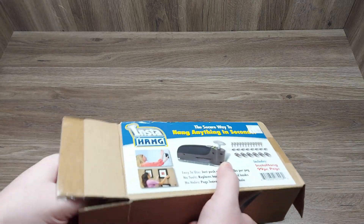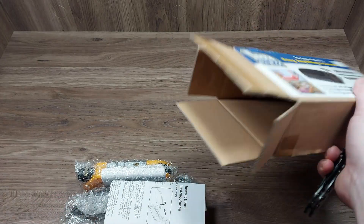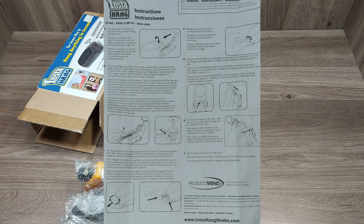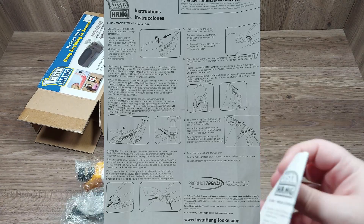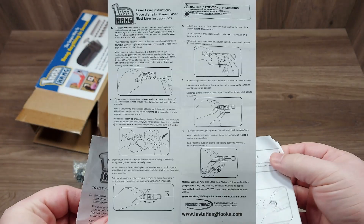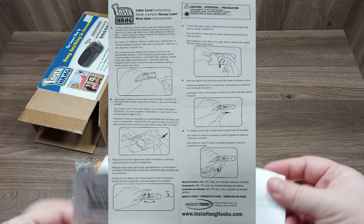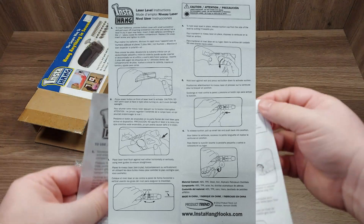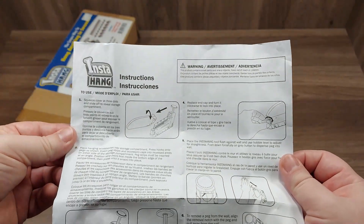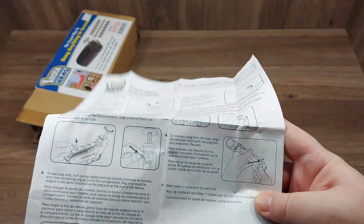I thought it was a kind of a pop-top open kind of box, but I guess not. So that's everything in the box. I will take a picture of the instructions and then put it up on screen so you guys can get a better look at it.